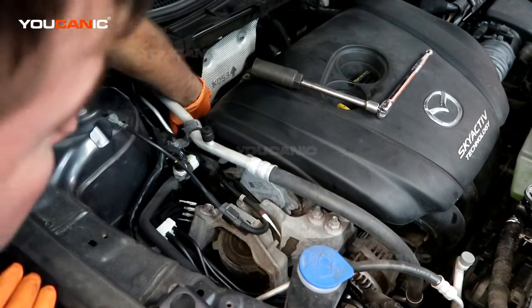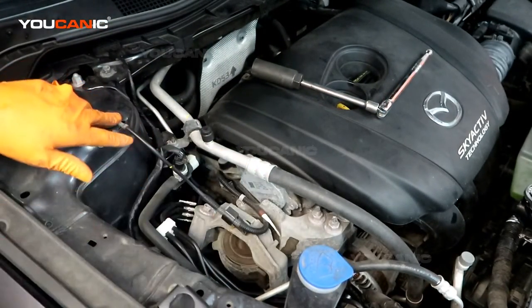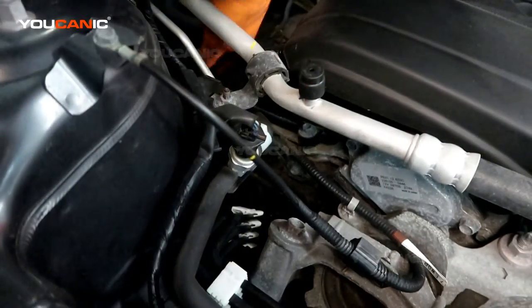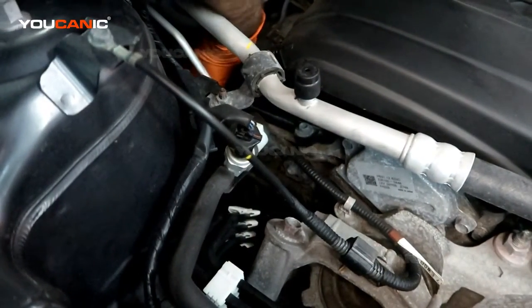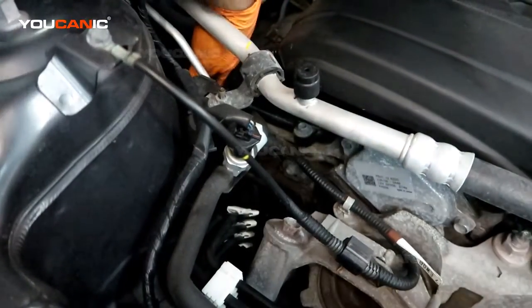We follow this blue cable around here. We also have the main clip right down there to unhook. So what we're going for is there's this connector right here straight down below, and we need to unhook that connector.